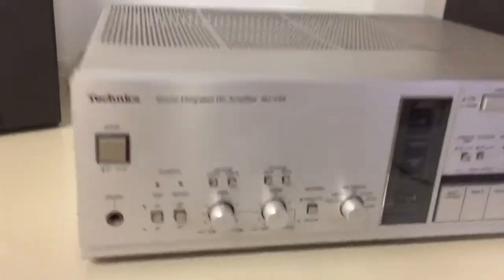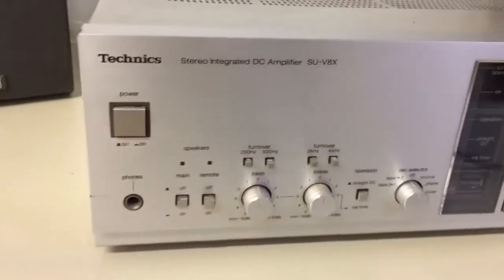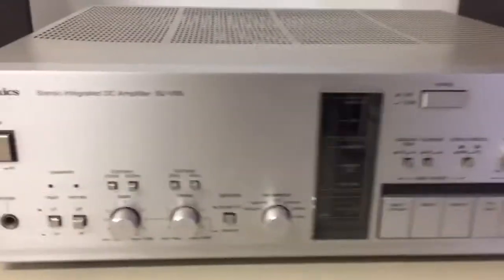This is a Technics DC integrated amplifier — it's an SU-V8X. It's in pretty good shape all around and it works great.